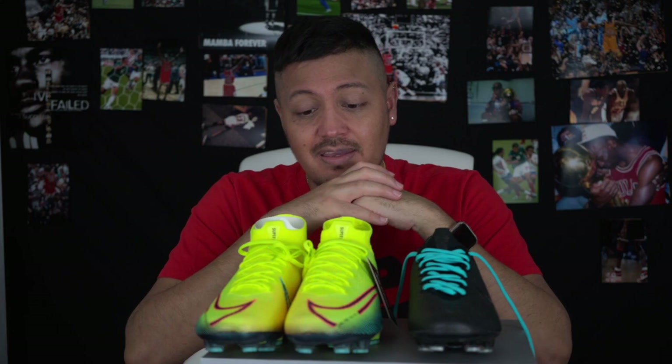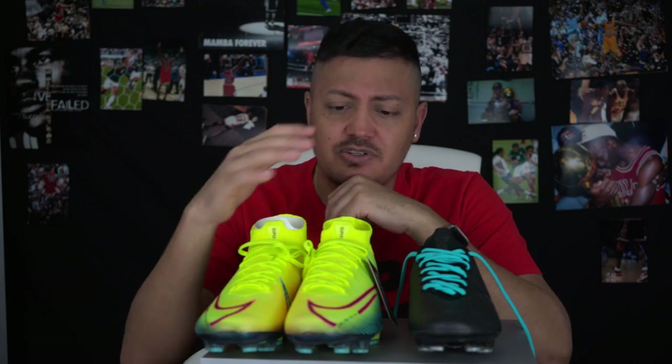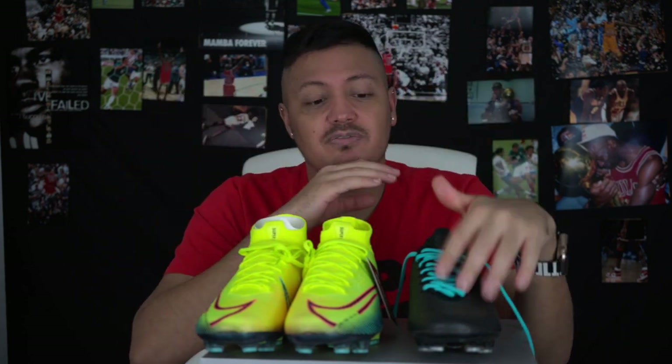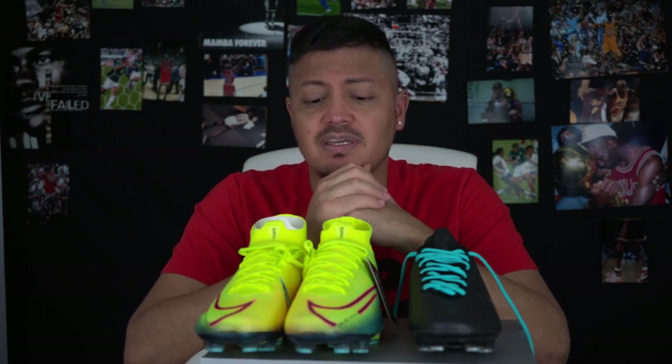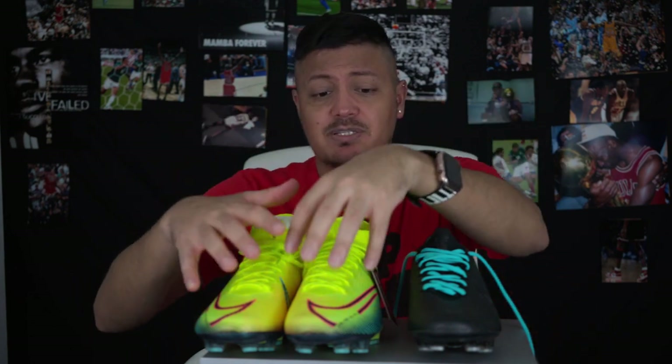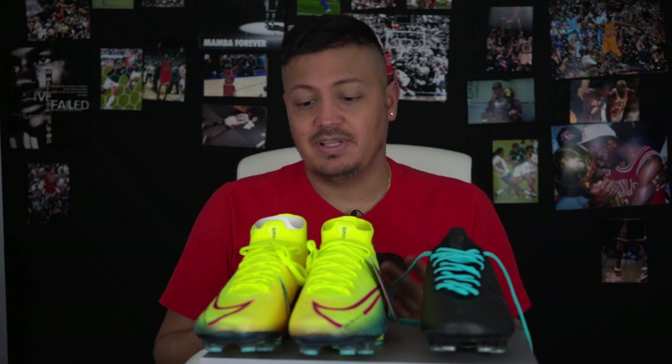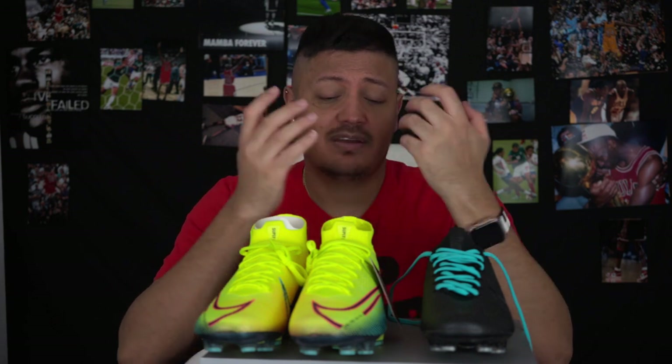Tell me nicely in the comments what your opinion is. Do you buy the Vapor or the Superfly? Do you pay the premium price for the Dream Speed or something like a Neymar signature Vapor? Do you agree that Nike should just make special colorways exclusive to each silo? If you could only get this color in the Vapor or only in the Superfly, I feel like that might help people decide. Leave a comment, and if you're new, go ahead and subscribe.